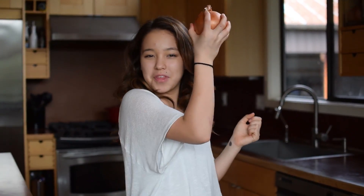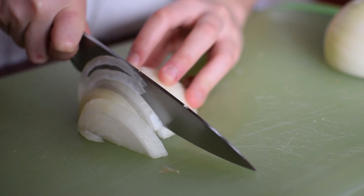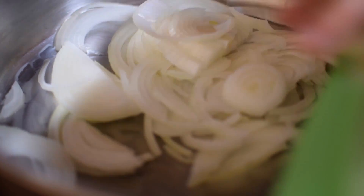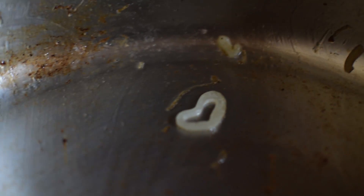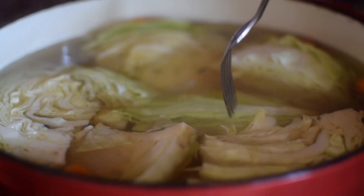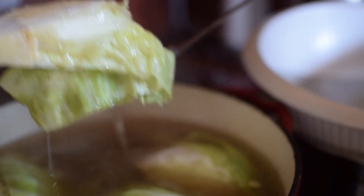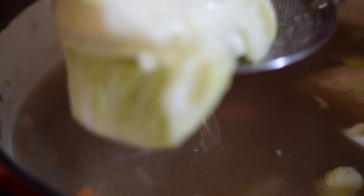Time to cut up the onions. We're gonna add some butter into a pan and then sauté our onions until they're nice and golden. Look at this little heart-shaped onion — it's so cute! The cabbage is cooked a little bit, and you can see now why we kept the roots intact: it makes it so much easier to fish the cabbage out.